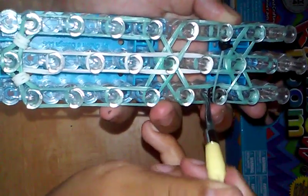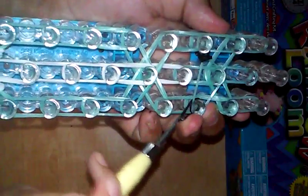Do the same thing here. If you have a not-very-strong hook, like a plastic hook, then I would do one at a time instead of all at once. And there's your eyes! Now we are going to start looming.